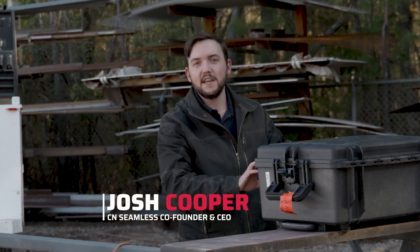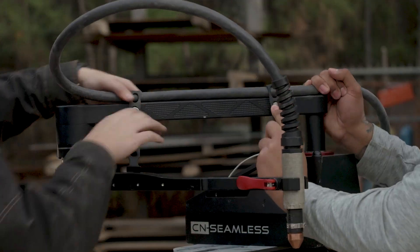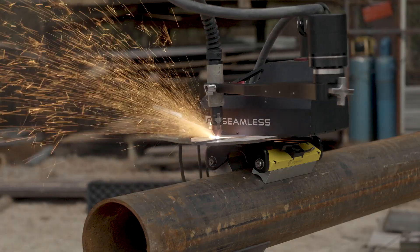Hi, I'm Josh Cooper, co-founder and CEO of CN Seamless, and today we're going to be showing you how to set up your Mach 1 base machine and hook it up to your plasma cutter.